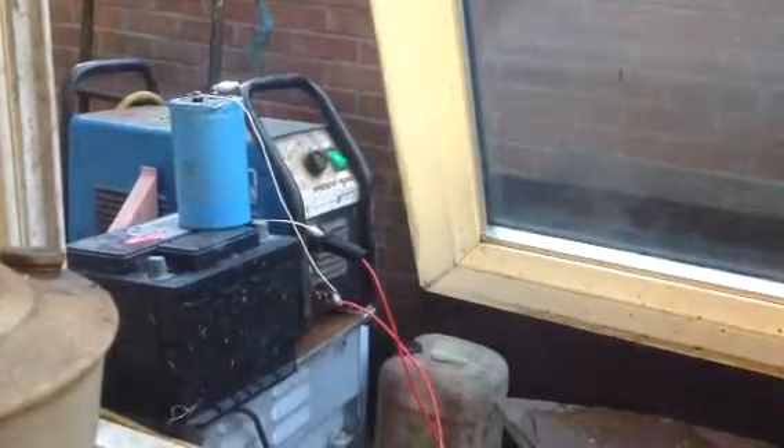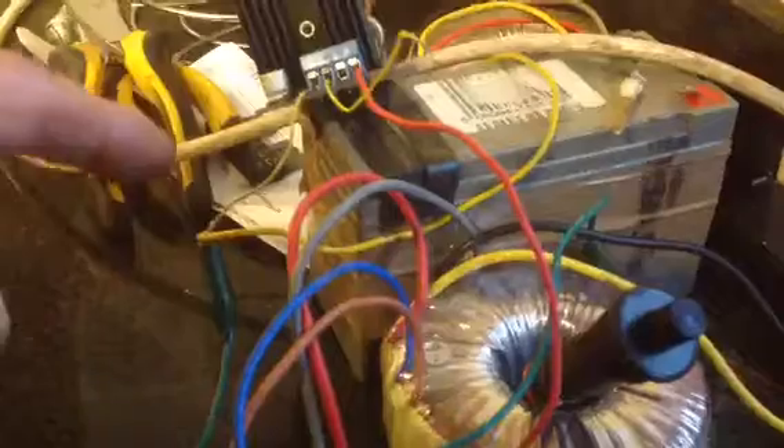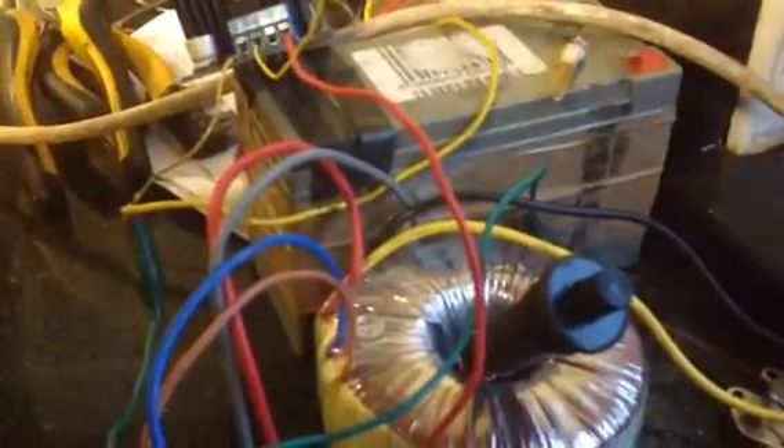Hi everybody. After a series of burnt out rectifiers, burnt out transformers, and nearly burnt out pulse, we decided to go for brute force.